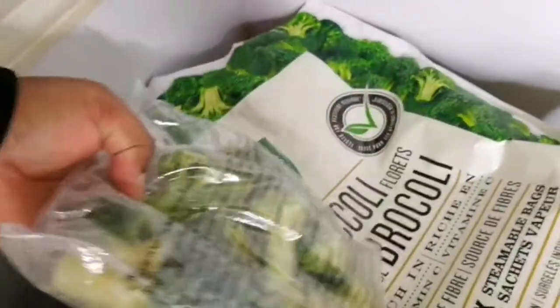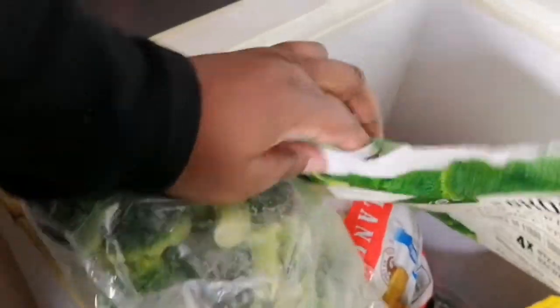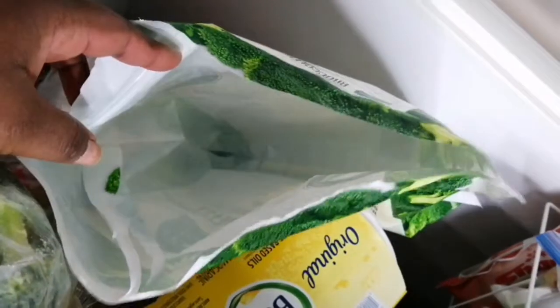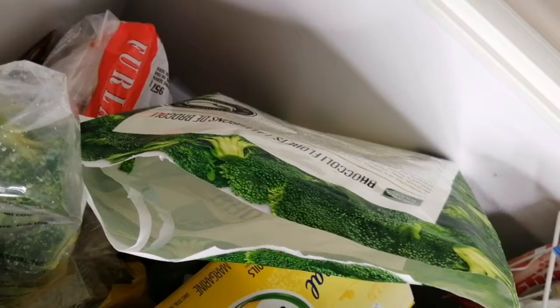This is the last one, and even though it's in plastic I still put it back into the big bag — it's almost like a Ziploc bag — and I keep it in here just to prevent freezer burn. I think I have another package down below if not I'll have to replace it again.